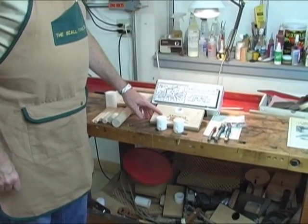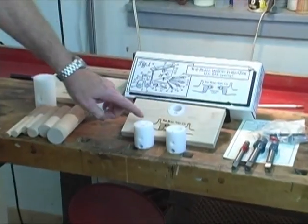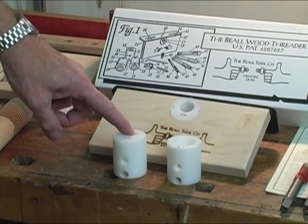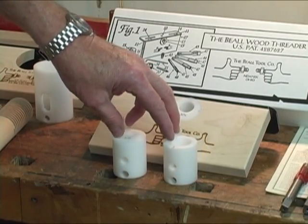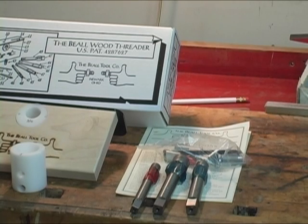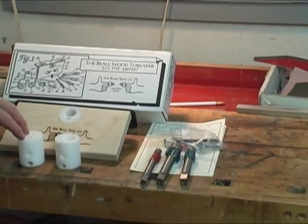This is the basic unit that holds the white Delrin inserts. It's made out of maple and the top is an aluminum plate that is painted black. The kit contains this unit, as many inserts as you decide you want to buy, plus the various taps you'll need to match the inserts. You can buy the kit in one, two, three, or four different sizes, and of course it's different prices for the different number you want.